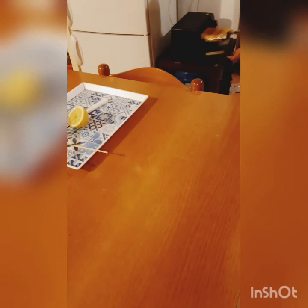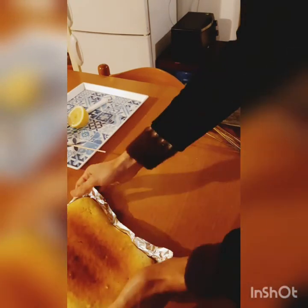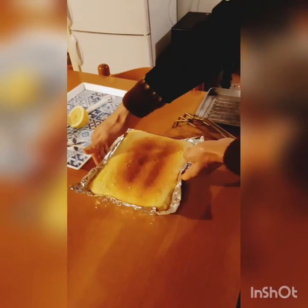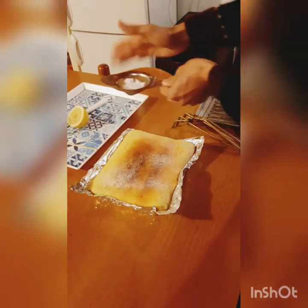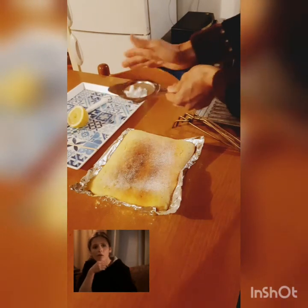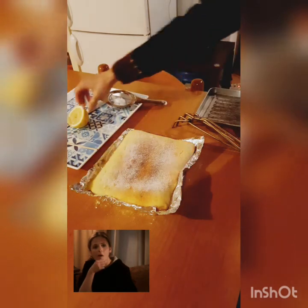Welcome back viewers, our cake is done! I baked it for approximately 20 minutes at 180 degrees centigrade. As you can see it raised perfectly. It's a bit hot at the moment, but you can sprinkle some icing sugar on top if you like.